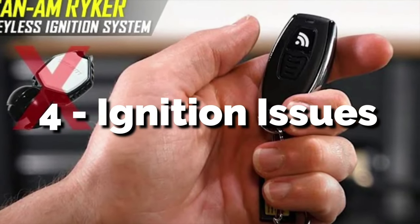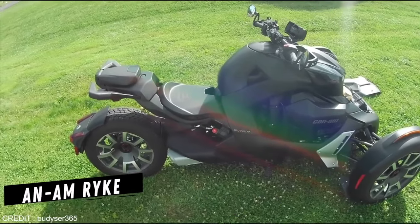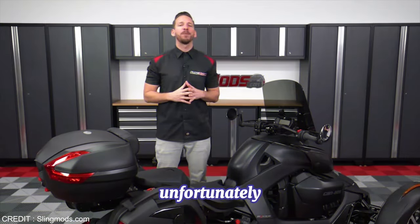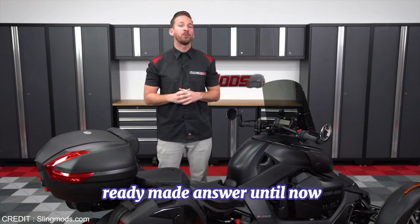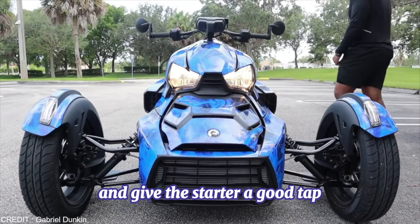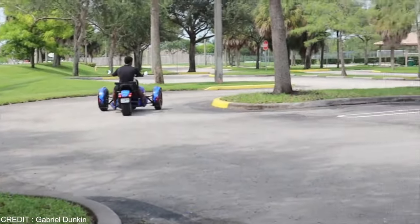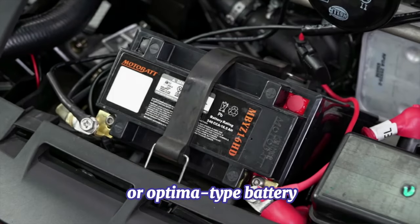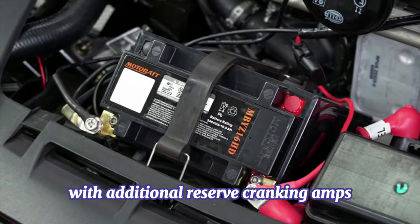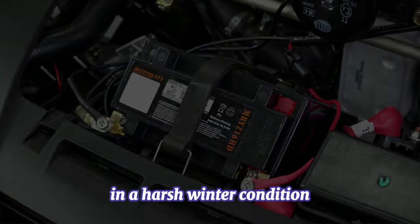4. Ignition Issues. Cold starting is a typical problem not only with the Can-Am Riker but also with other three-wheelers. Unfortunately, there hasn't been a ready-made answer until now. You can grab a long wooden rod and give the starter a good tap to resolve this issue, or simply look for a solid alternative to the original battery. Upgrade to an AGM or Optima-type battery with additional reserve cranking amps to give your Riker starter the power to start the engine in harsh winter conditions.